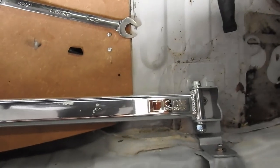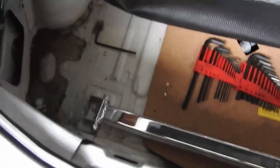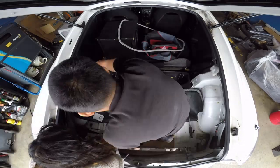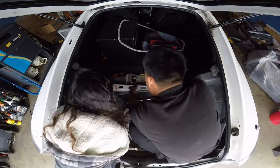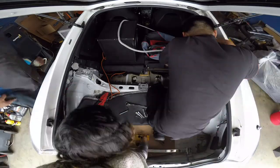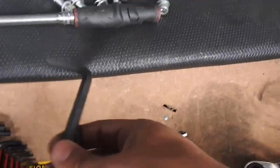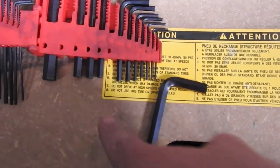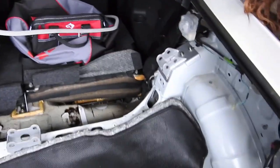So the first bar is in — this was the easy one, it only has one bolt. Let's install the other one and call it a day. We use a size 17 for this, a size 8 for the big one, and a size 5 for the small one. Everything bolts on pretty good.